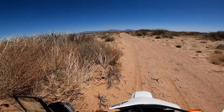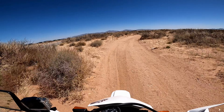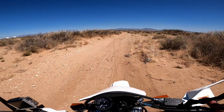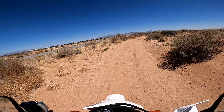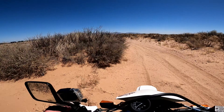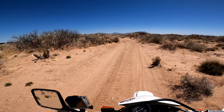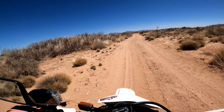Oh yeah, this feels great! This feels better than my WR250R. Wow, this is super stable now. It's incredible what a difference a tire makes.